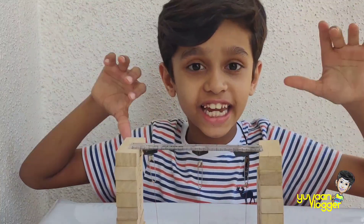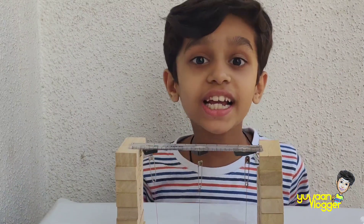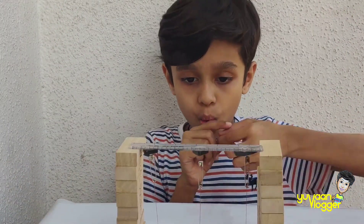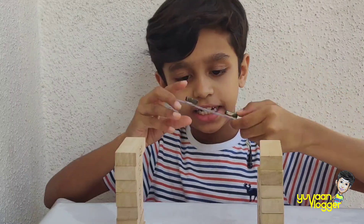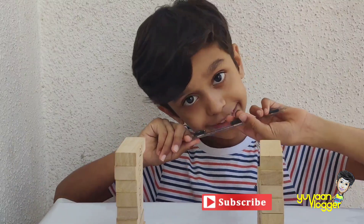Check it out — the gravity experiment. It's simple to make. Just take some blocks, safety pins, and one thread tied to them. Take one scale and some magnets and stick the magnets on the scale.